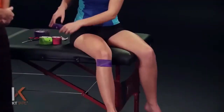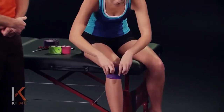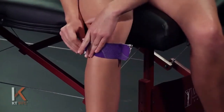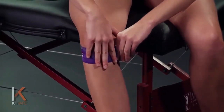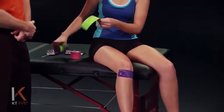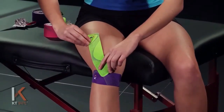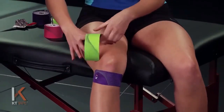Absolute zero stretch on the ends. We're gonna take our second piece created from that first full strip, peel that paper back, and apply nice even pressure at 80%, going just above and over that first piece. Again, lay those tails down with zero stretch. Next, we're gonna take our third piece and twist and tear the backing paper down by the logo end to create an anchor point. Measure this from just below the kneecap, around the kneecap, and lay that anchor point up on the quadricep muscle, up on the thigh muscle.